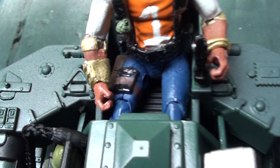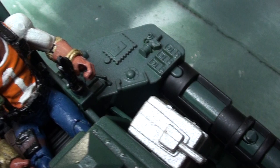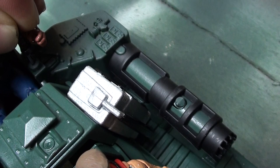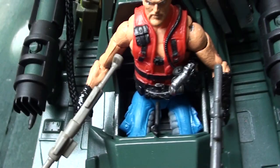He's got a pistol down in there. The joysticks are actually removable so you can put them in their hand and then slide it back on the post that I put on there. That way it makes it a lot easier instead of trying to put their hand on the joystick while it's on the vehicle, because that can be a pain.